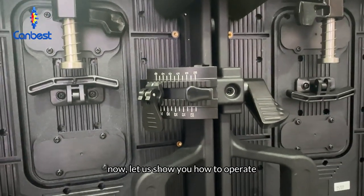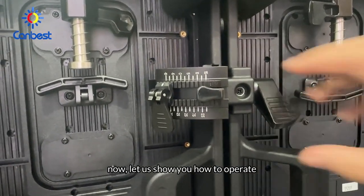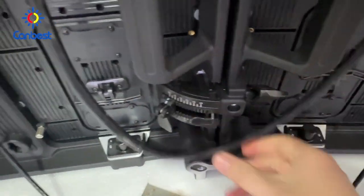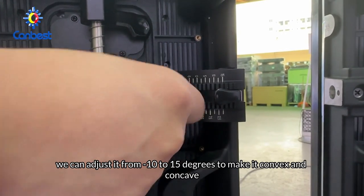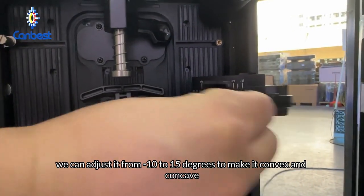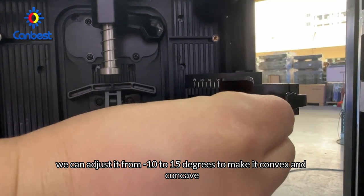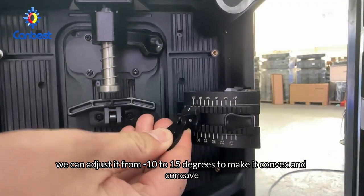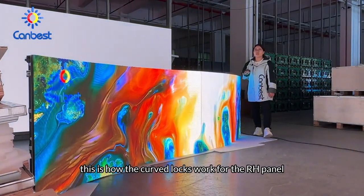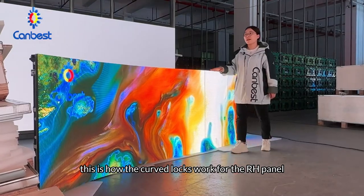Now let us show you how to operate and adjust the curved locks. We can adjust from minus 10 to 15 degrees to make it convex and concave. This is how the curved locks work for the RH panel.